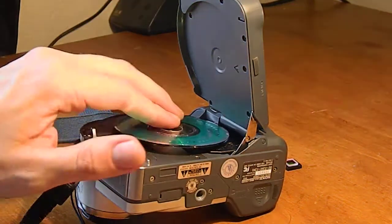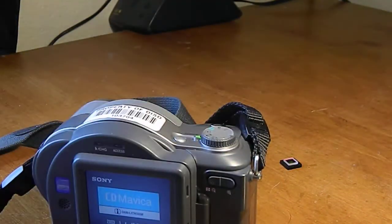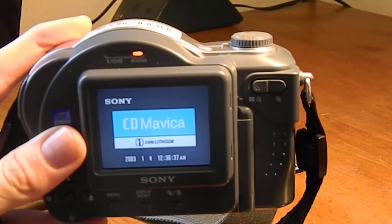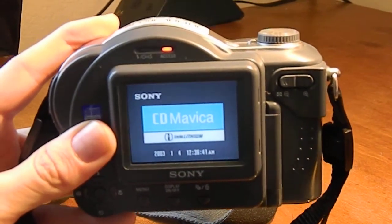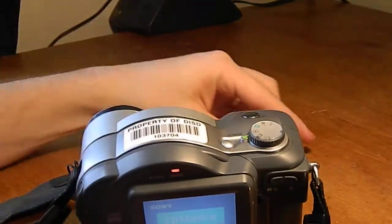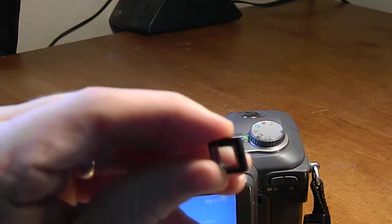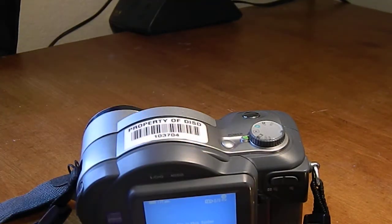Alright, got the screws in, just put the seating on. Alright, there we are. Takes like half an hour to boot up. There's the sensor chip.